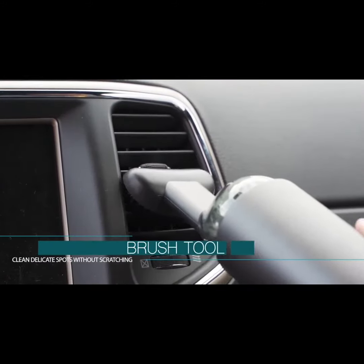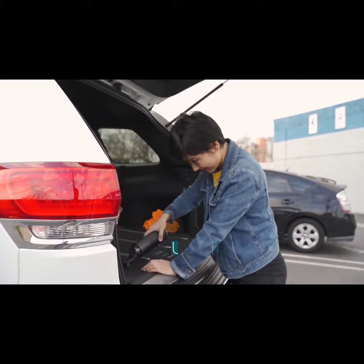With a cleaning brush that is thorough and delicate to clean carpets, air intakes, and the center console.